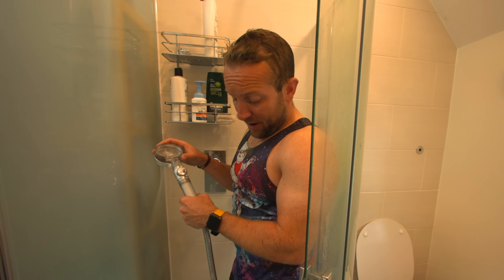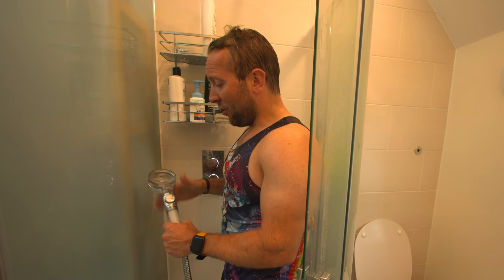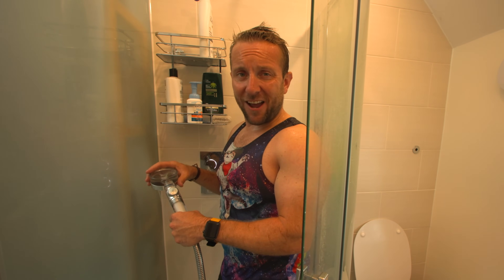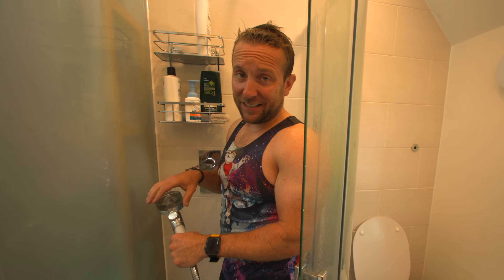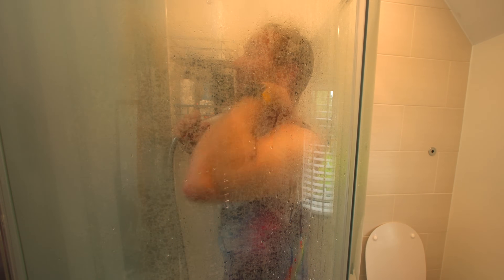Thanks ever so much for watching. Hit the subscribe button. I think I've actually listed these on the Amazon store, so if you want to get yourself a lovely vest you can, along with lots of other things featured in our fantastic YouTube plumbing channel. Thanks ever so much for watching guys — see you in the next video. I'm going to have a back scratch. See you later. Goodbye.